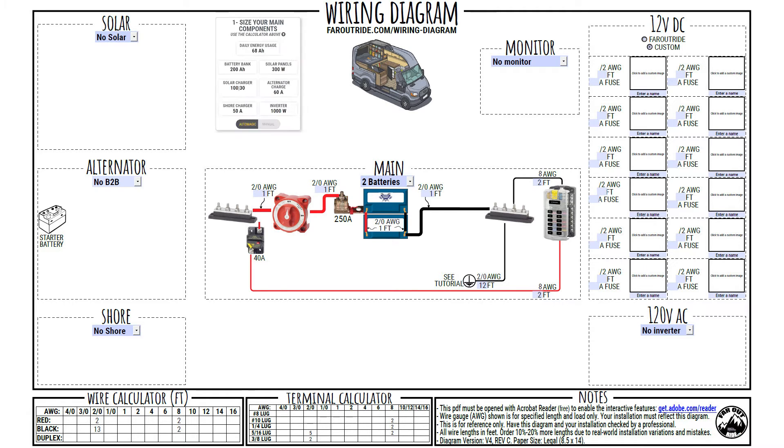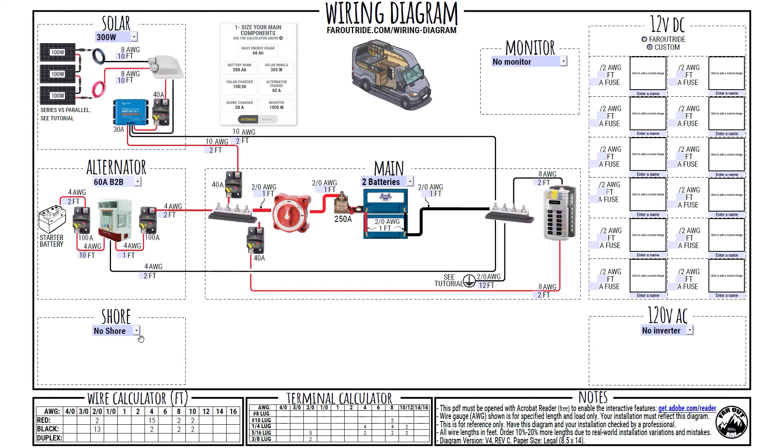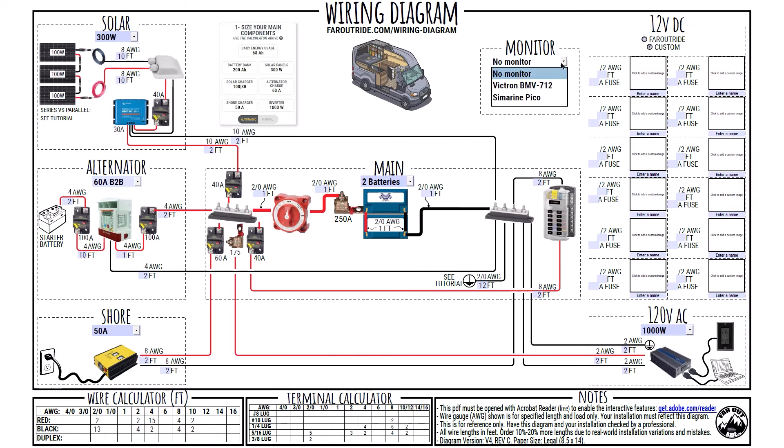We'll go ahead and build our system per the calculator's recommendations. First, the battery bank. We assume each battery to be 100 amp-hour, so in my case I need to select two batteries. Note that if you have three, four, five, or six batteries, the rest of the diagram remains the same. I'll keep configuring my diagram with 300W solar, 60A alternator charger, 50A shore charger, 1000W inverter, and I can add a battery monitor as well. We currently have the Simarine Pico in our van, but Victron is the best bang for your buck.